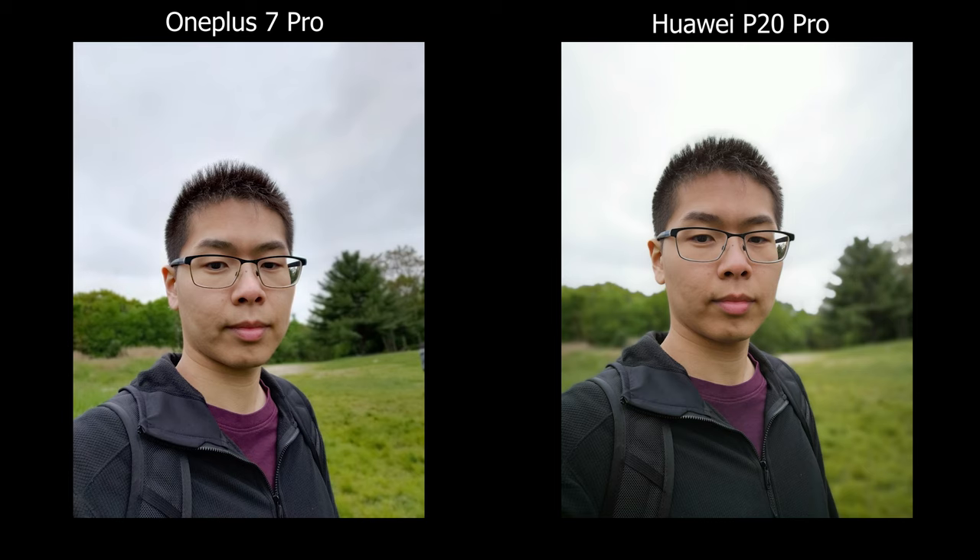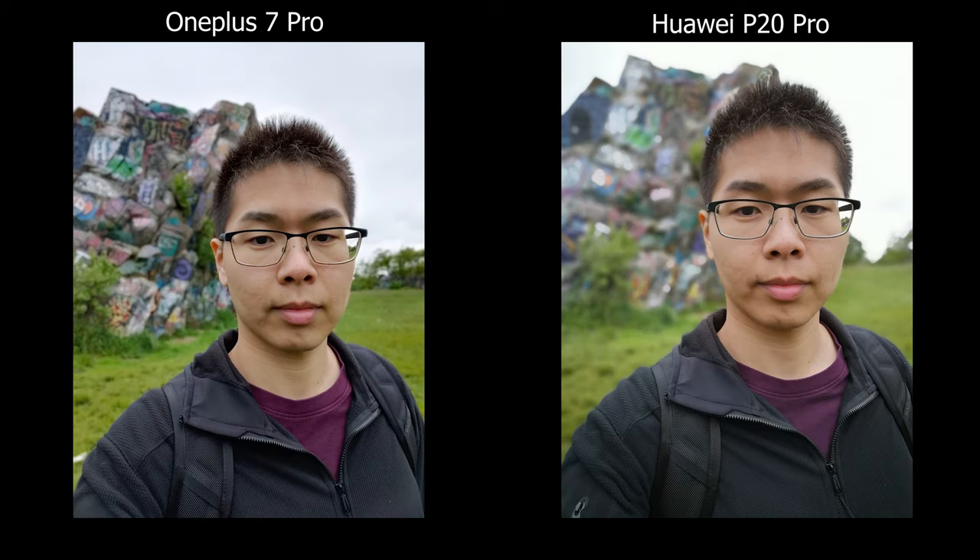Starting off with the front facing camera, the Huawei has much more background blur, but it doesn't look as real or natural compared to the OnePlus 7 Pro.